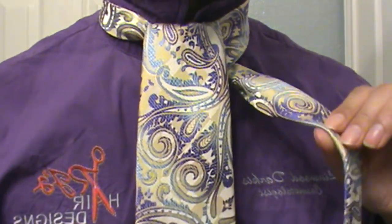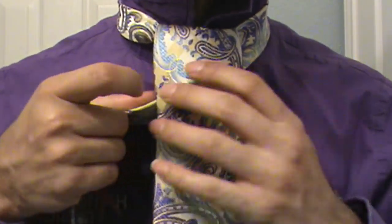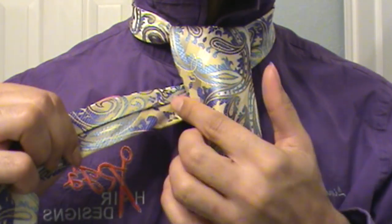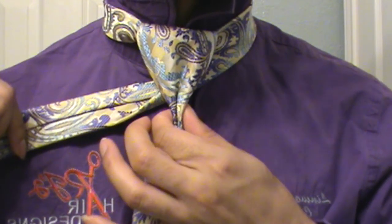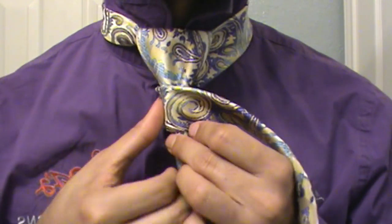Now take the tail end of your knot here, bring it around the back over to your left side, and make sure that the crease side is facing the back. Go ahead and crease your tie there and wrap around so the smooth side is facing out.